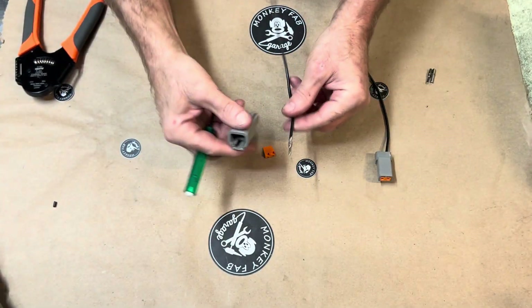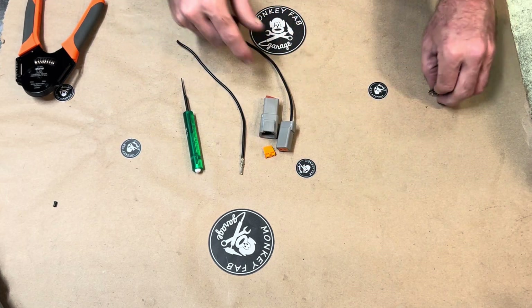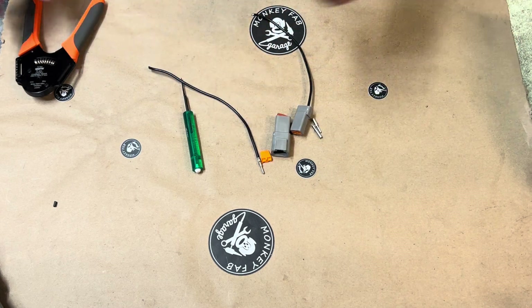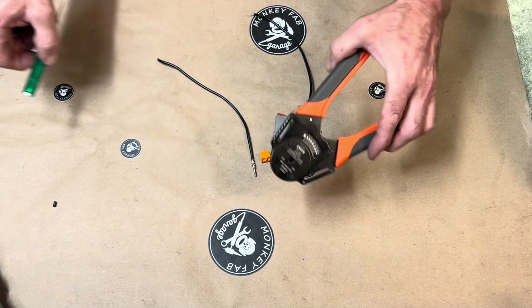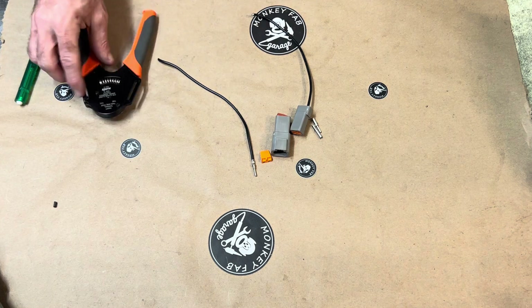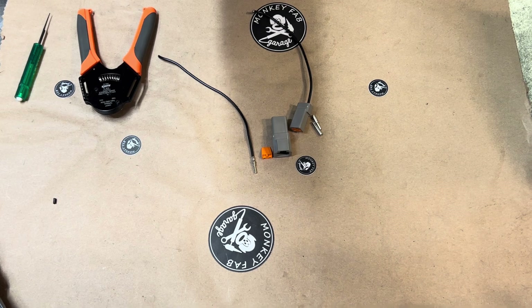Those are the DTPs — 25 amps per pin, so a two-pin would be good for 50 amps, etc. Be sure to get the crimpers that go with it because you'll need the number 12 crimpers. Even though they look just like the ones you have, it doesn't work without the right ones. Check it out — available at monkeyfabgarage.com.